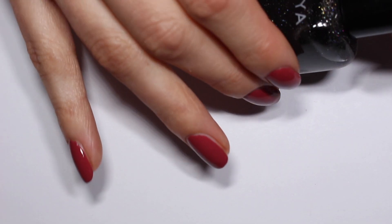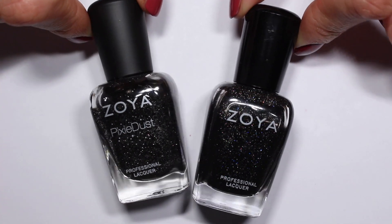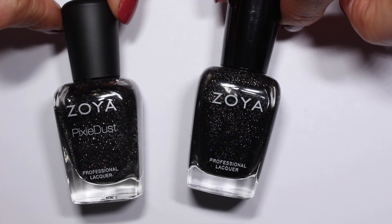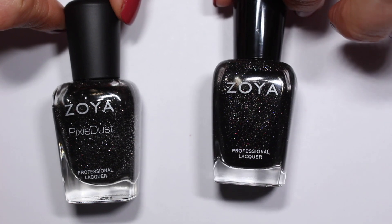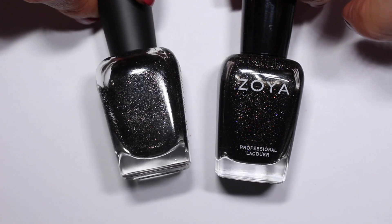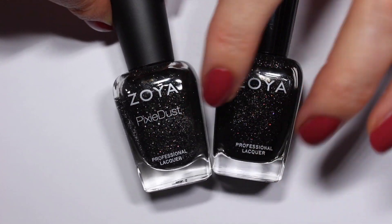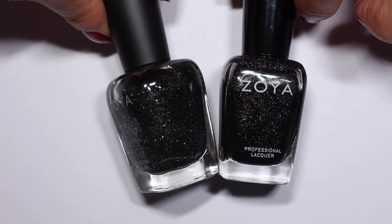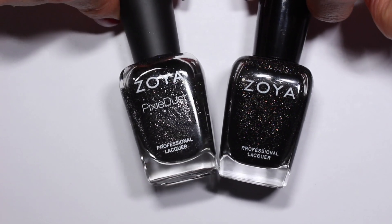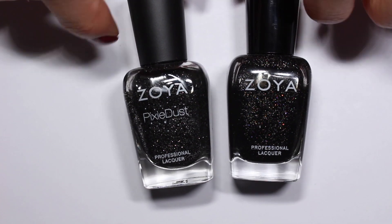The next question was favorite blacks. I'm not someone who wears a black cream that often, but I do love these two sparkly blacks. This one is Storm — a classic Zoya, so gorgeous. I'm considering wearing it for Halloween. And then this one is Dahlia, one of their pixie dusts. It's an absolutely gorgeous black base with a super dense silver shimmer. This one actually dries down looking a little bit gray because it's matte — not quite as deep and dark as a true black once it dries. But these are both absolutely stunning and I love them.